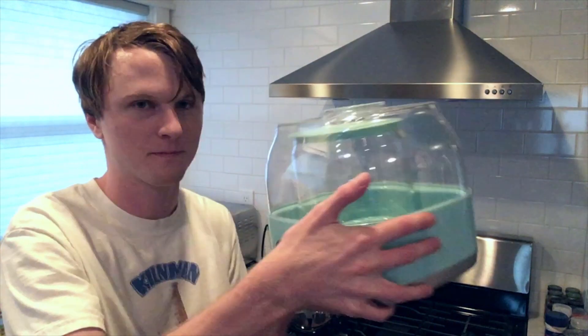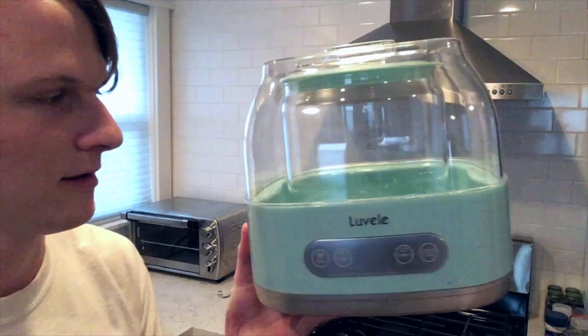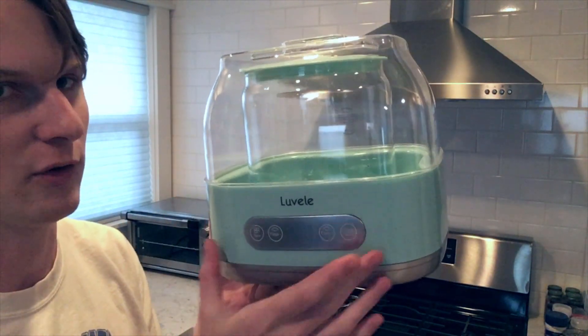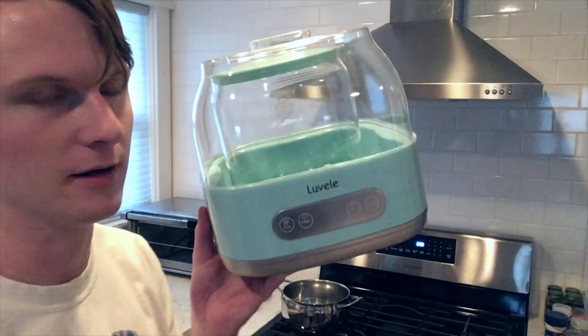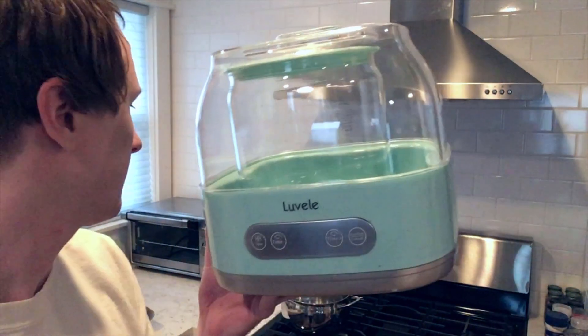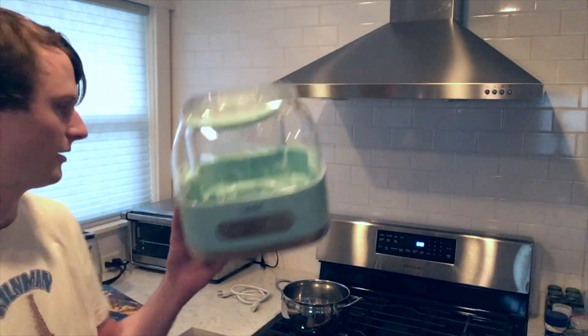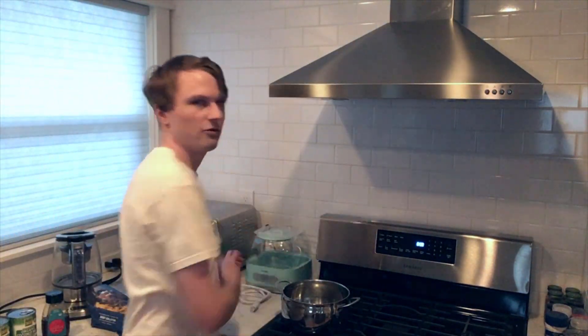You also need some kind of fermenting device. I have one from a brand called Lavelle — it's an actual yogurt maker specifically designed to ferment yogurt. It's like the Apple of SCD yogurt making. There's also one from Yo Gourmet that a lot of people use, or you can use an Instant Pot. Any of those three will work — you just want something with a timer that can hold a steady temperature around 100 degrees.